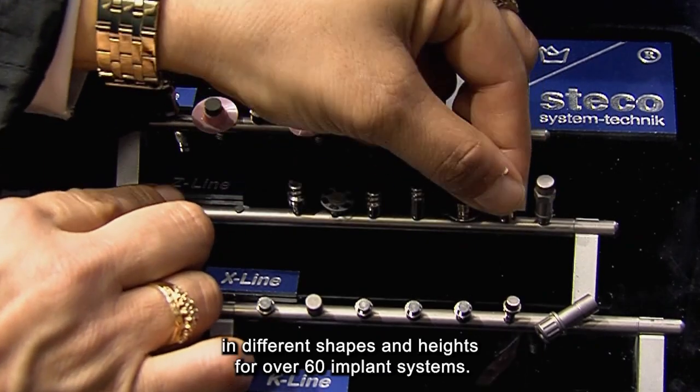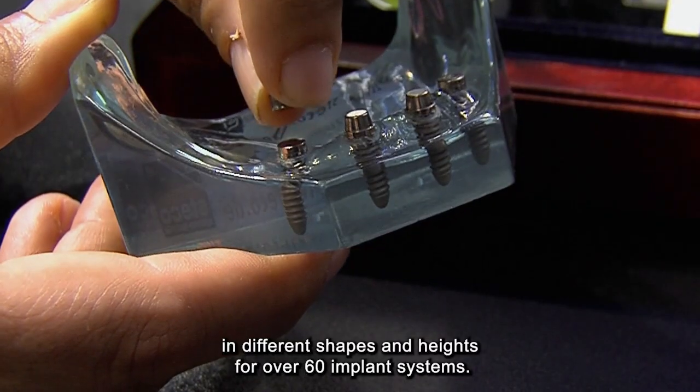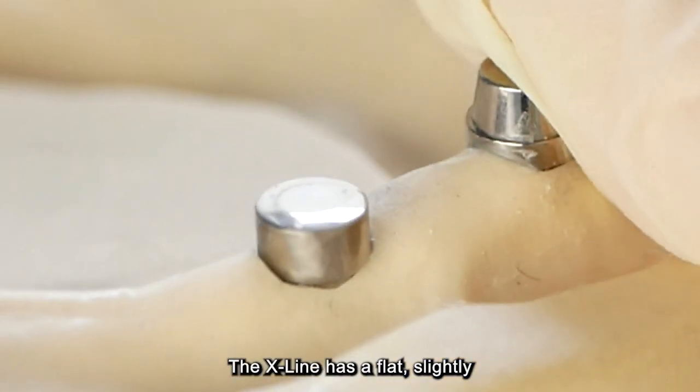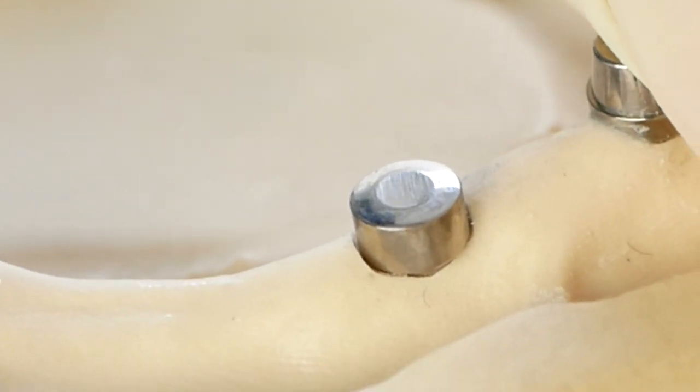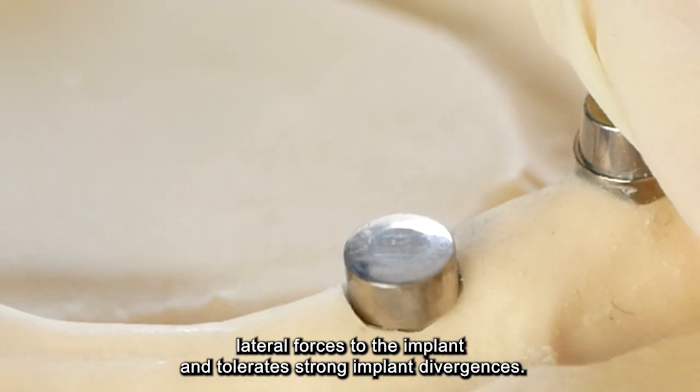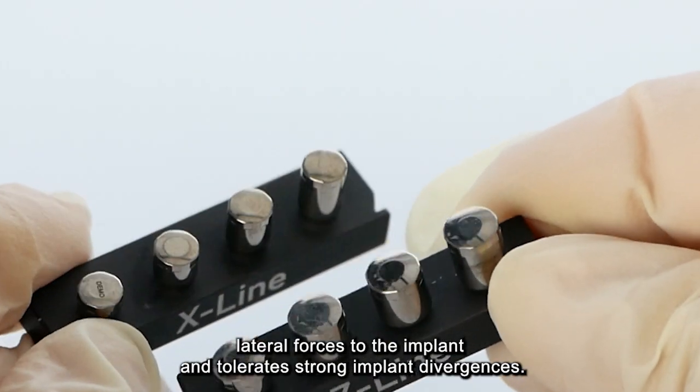Titan Magnetics are available in different shapes and heights for over 60 implant systems. The X-Line has a flat, slightly curved surface that allows self-centration of the denture. It doesn't introduce lateral forces into the implant and tolerates strong implant divergences.